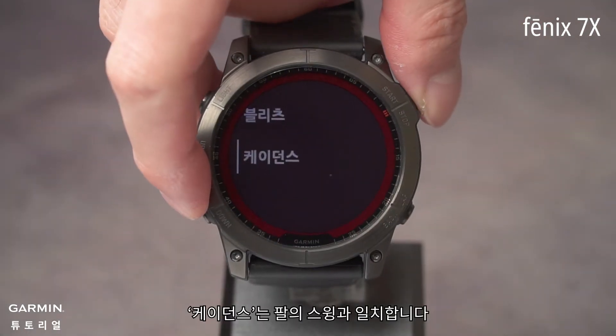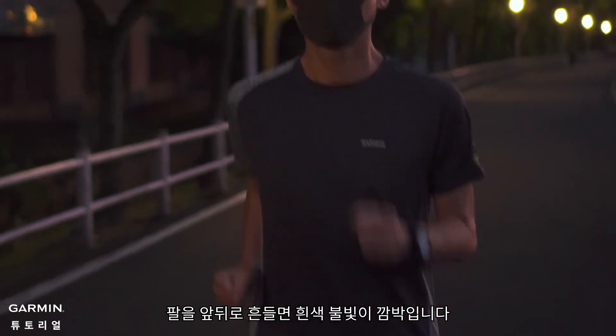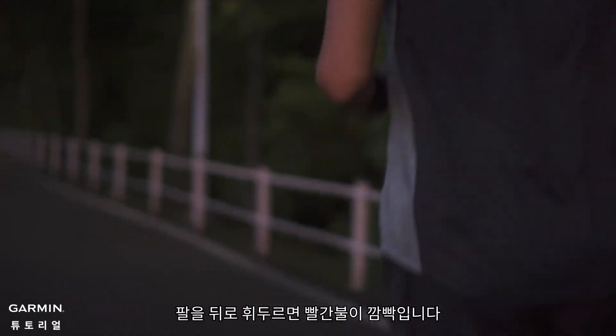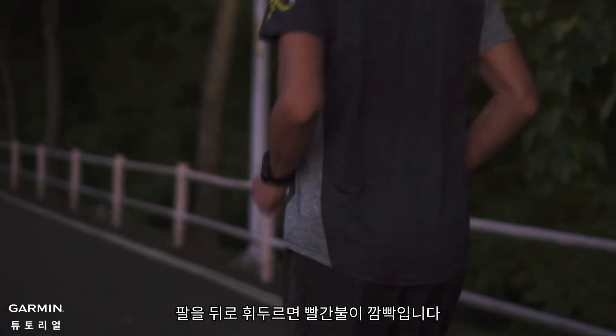Cadence will match the swing of your arm. When your arm swings to the front and below, it will flash white light. And when your arm swings to the back, it flashes red light.